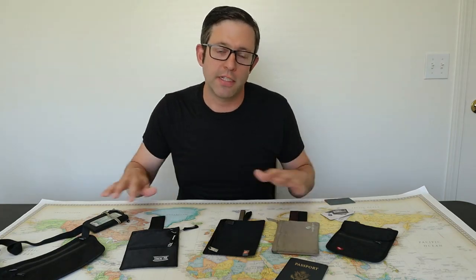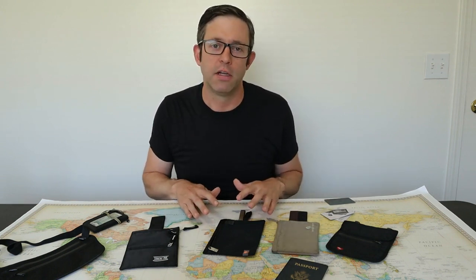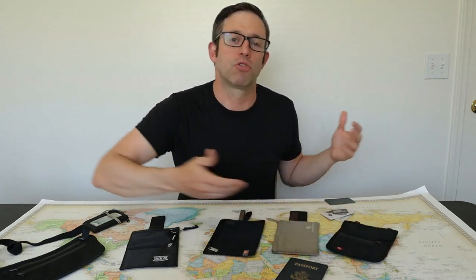Welcome to One Bag Travels. This is a channel dedicated to helping you with one bag carry-on travel by providing backpack gear reviews and travel advice. If you're a one bag traveler and you want to learn more, then please consider subscribing to our channel.